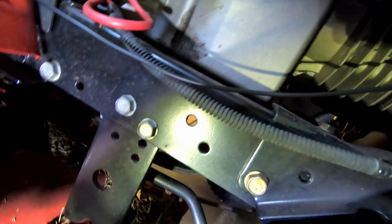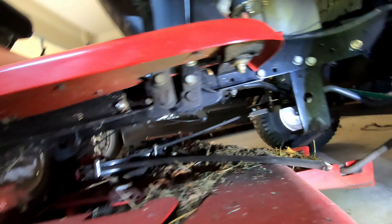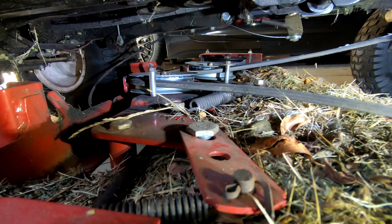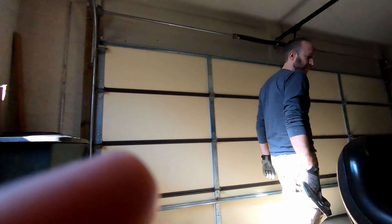This front section should be able to move forward on both sides. Now that we have the deck lowered, we can actually wiggle it off the front and pull it out. We may still release the cable, but I'm gonna just push it to the side for now.